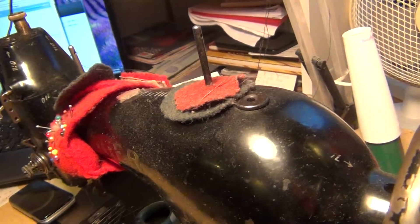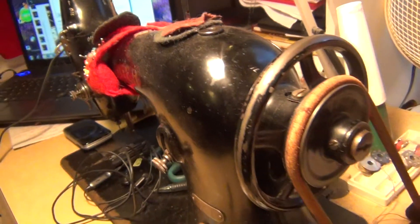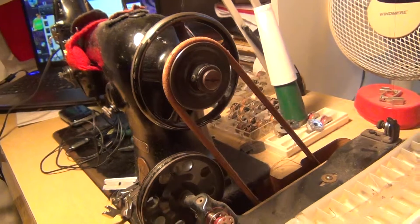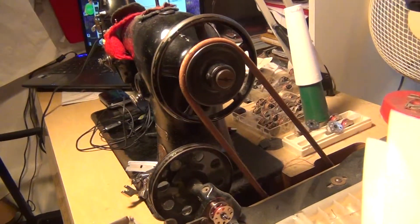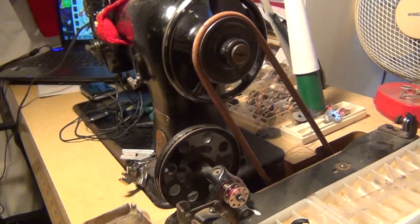This is the machine — you can see the name there. This is the bobbin winder.